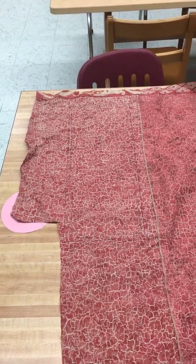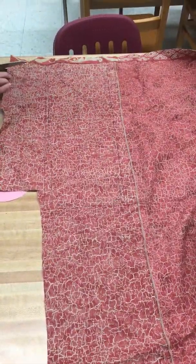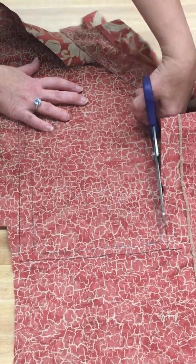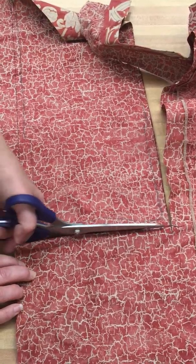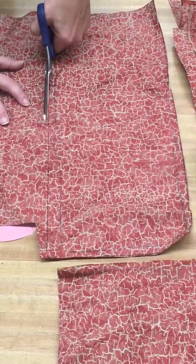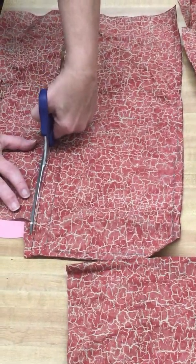Now to make the crossbody purse, you're going to need two layers of fabric. I'm going to cut this one — this is my outside layer — I'm going to do this one first. Notice I'm cutting on the black marker line, not the pencil line. It always helps to have a nice sharp pair of sewing shears that no one has been cutting paper with, so they're not dull.